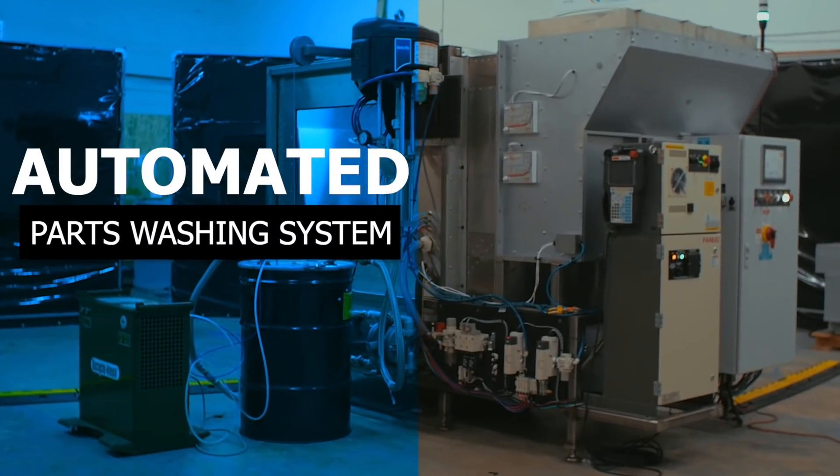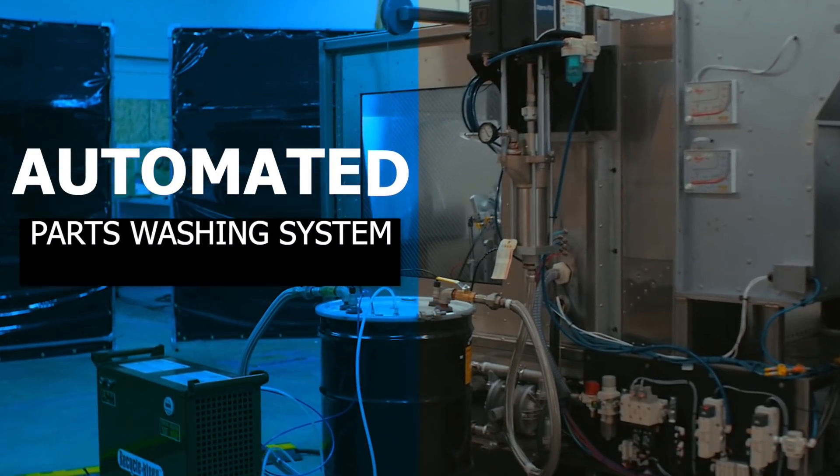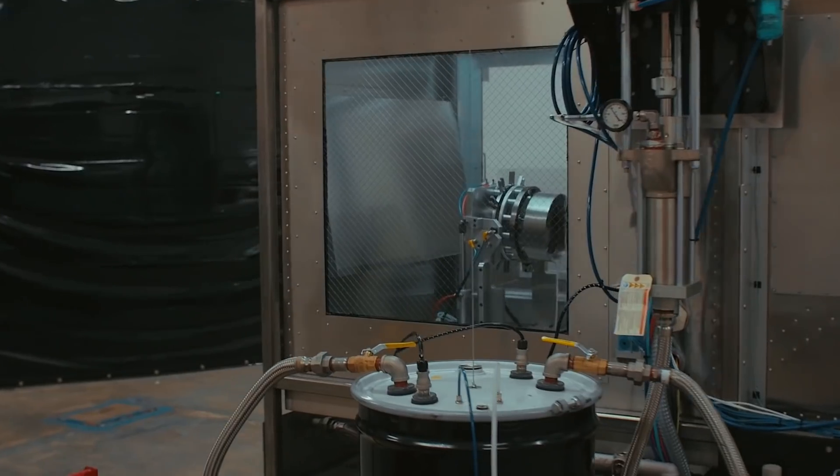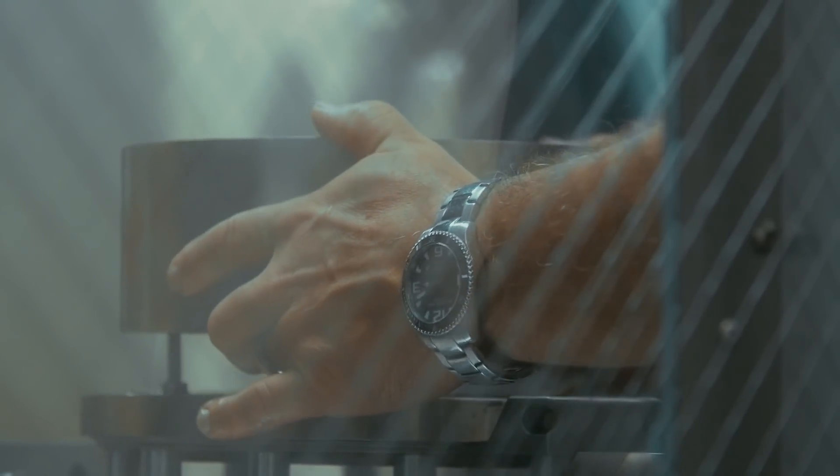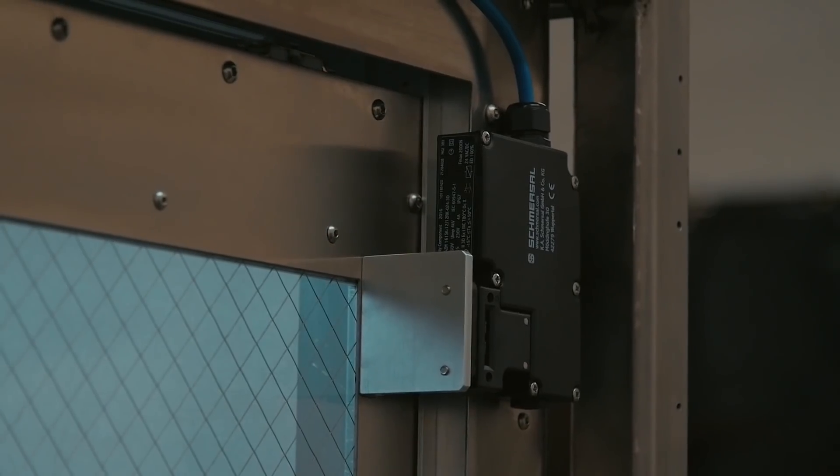FANUC America Authorized System Integrator Prime Test Automation developed this automated parts washing system to utilize FANUC's PaintMate 200IA robot and an intrinsically safe washing system and all stainless steel housing.